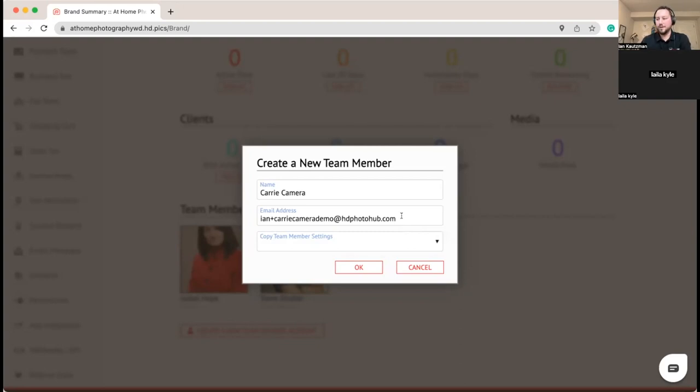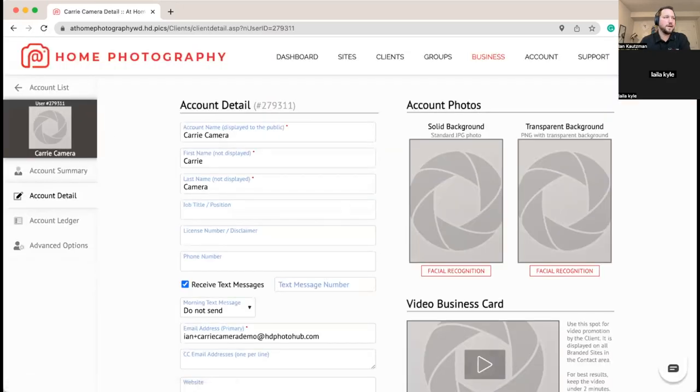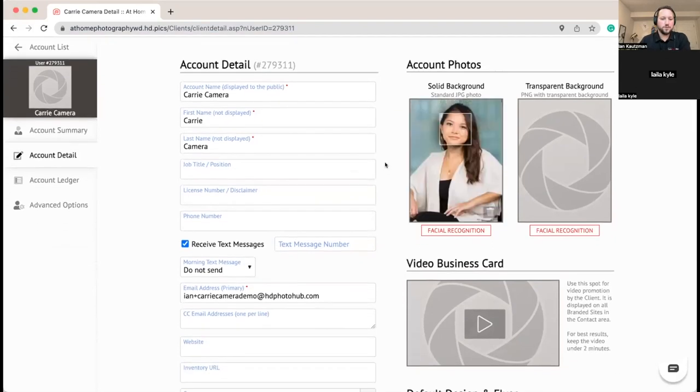It's a great time saver for getting somebody set up and ready to take orders. It works well if your system is systematized — say new photographers get paid X and established photographers get paid Y, or these are my people who can do Matterport, these can do drone, these do regular photo shoots.